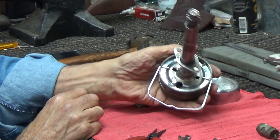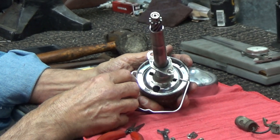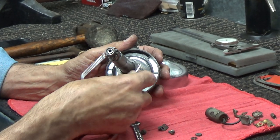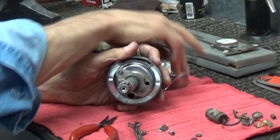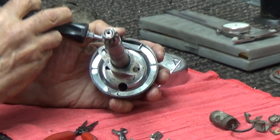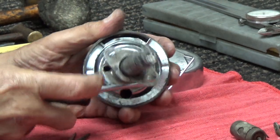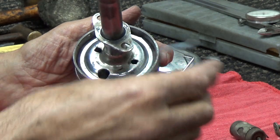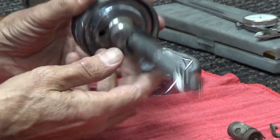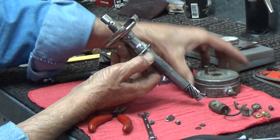The next thing to remove would be the cover retainer — it's just a spring, comes out very easily. Cover retainer removed. And this is, I believe it's referred to as the base retainer. It's just a piece of spring steel that keeps everything together. Now we can lift the head off of the base, and it's off.